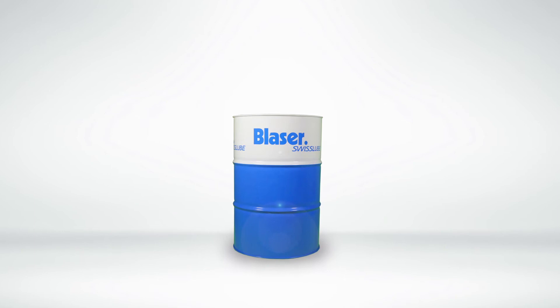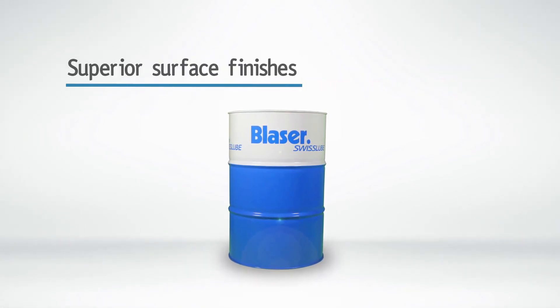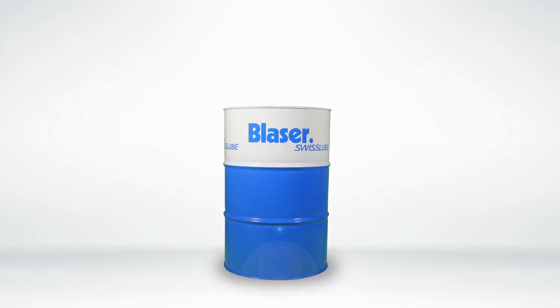may dispute Vasco 7000's ability to reduce component cycle times, achieve improved part accuracies and repeatabilities, deliver superior surface finishes and increase tool life too. They may even go as far as suggesting that their brand of metalworking fluid outperforms Vasco 7000.